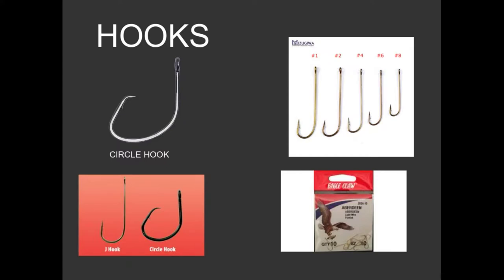Wildlife biologists love circle hooks — they have a much lower mortality rate than Aberdeen-style J-hooks. They're not terribly popular, which means they can be a little difficult to find sometimes. You'll find 10 J-hooks for every circle hook, maybe even 20. So if you can find them, I encourage you to try them out — they are a different style and a different way of fishing.